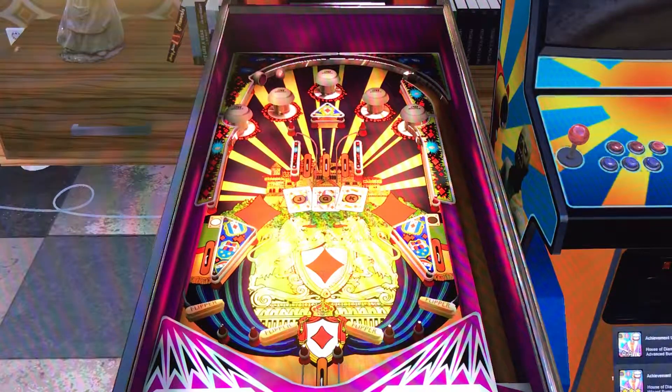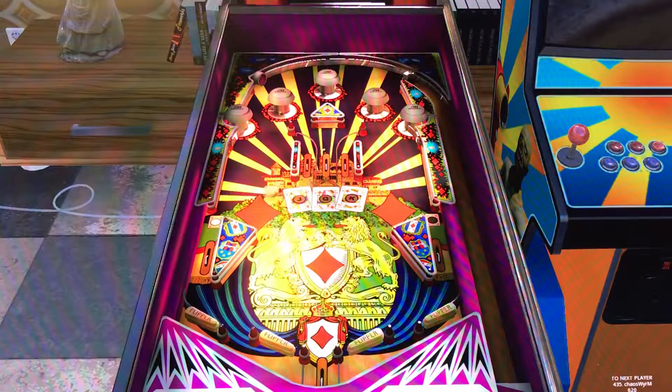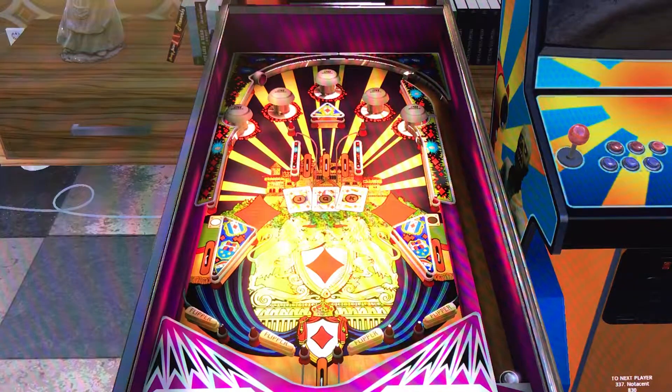It's got quad flippers at the base of the playfield, and you do have some stop pegs to the edges of the left and right of the flippers, which make it a little bit easier to control the ball — bumps it and gives you a bit more of a chance to play. Although don't get me wrong, it's still a hard table just because of the layout. You also have some rollovers with the table mechanics to the left and right.